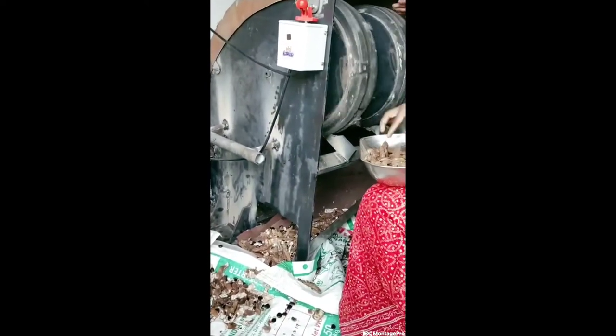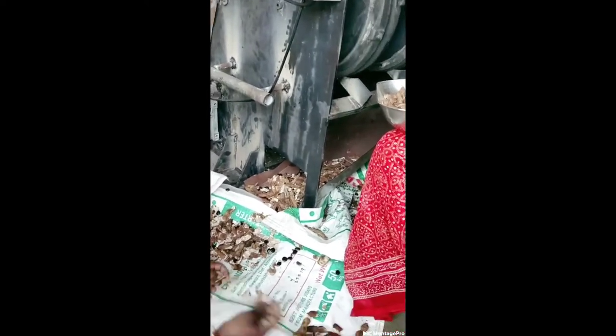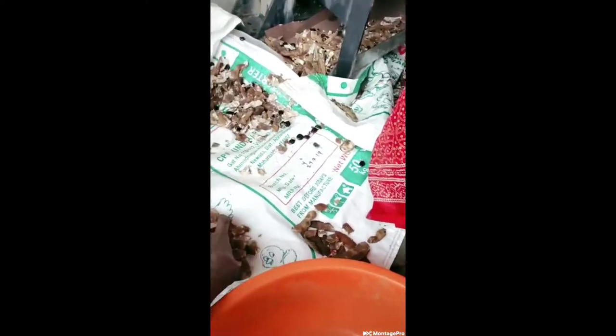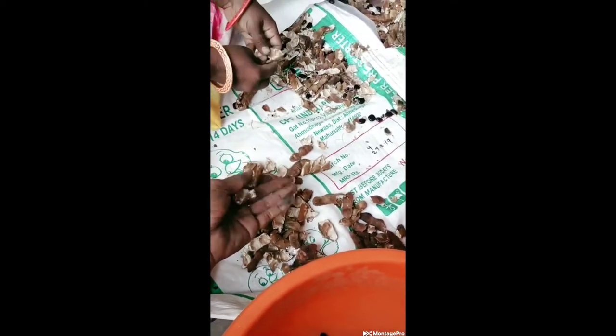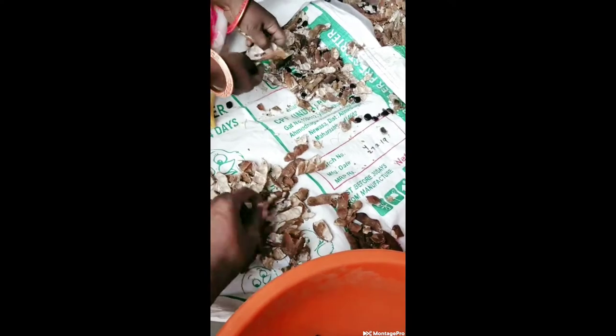Feeding of tamarind into the machine is done manually. A two-hammer system is provided in the machine for increasing the output and efficiency. Castor wheels are also provided for easy movement of the machine. Efficiency ranges from 70 to 80 kg per hour.